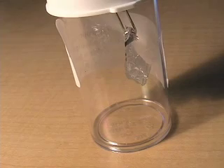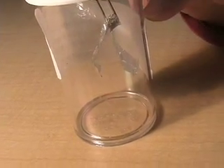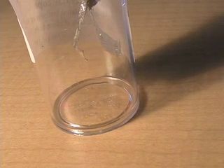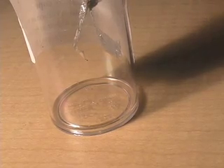Do you know why they open up? Because the electricity goes down the paper clip onto the aluminum foil. And then there's pluses and minuses — and they push apart? The minuses and the minuses don't like each other, so they push apart.